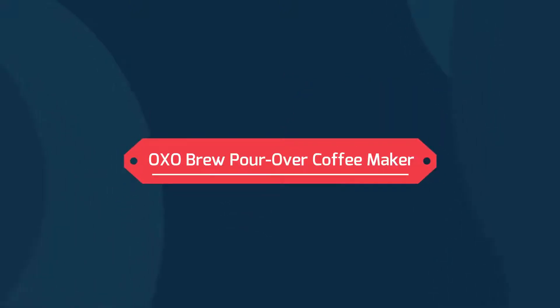OXO Brew Pour-Over Coffee Maker. Creates consistent, flavorful cups of pour-over coffee with minimal effort.